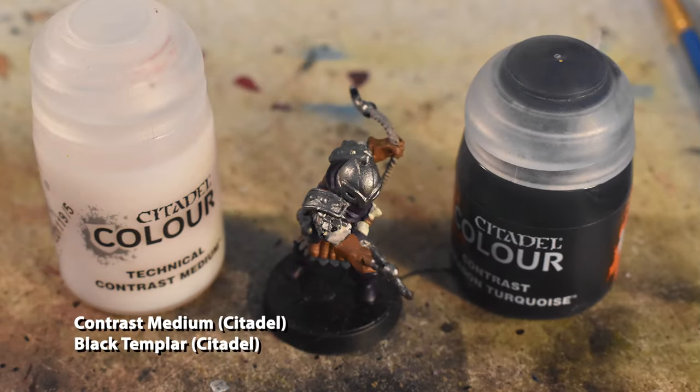Here's where that purple comes back into play. The next step is going to be thinned-down Black Templar applied over all of the purple spots. Contrast paints don't thin down with water — they require a special technical paint called Contrast Medium, which is essentially transparent contrast paint, so you can reduce the ratio of pigment to medium applied to the model. We're going to cover the purple parts with the thinned black, and as a result we're going to end up with a black that has a purple undertone that shines through, which is very accurate to how it's depicted in the original art.